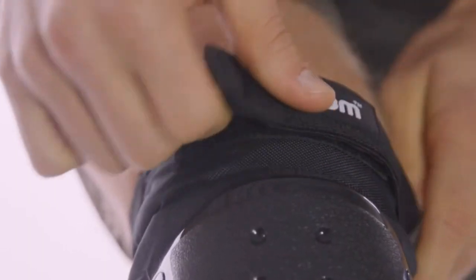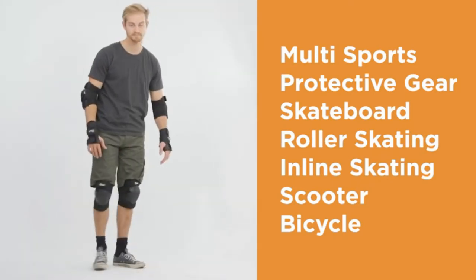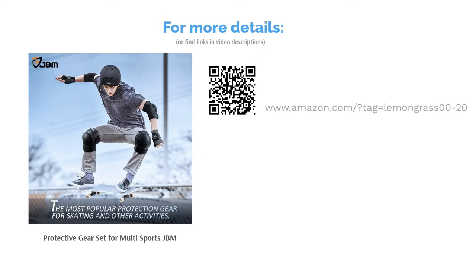They come in a range of colors including yellow, blue, and red. A handful of reviewers had issues with the fit of these pads, while others only liked one or two pieces out of the set. Still, most reviewers said these pads are comfortable, sturdy, and lightweight. They like that they aren't too bulky, so they don't get in the way while skating.